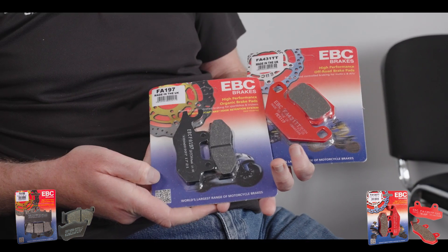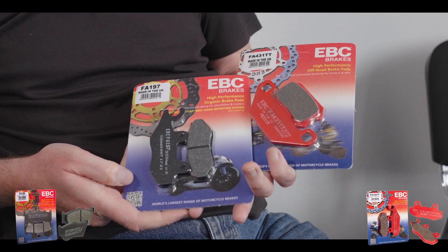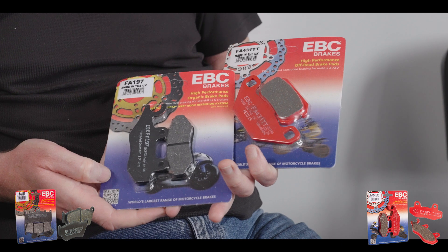Today we're talking about our organic range of motorcycle pads. Steve, can you give a brief overview? We've got two materials here: the TTX pads, which is the off-road version, and the on-road version, the FA series.